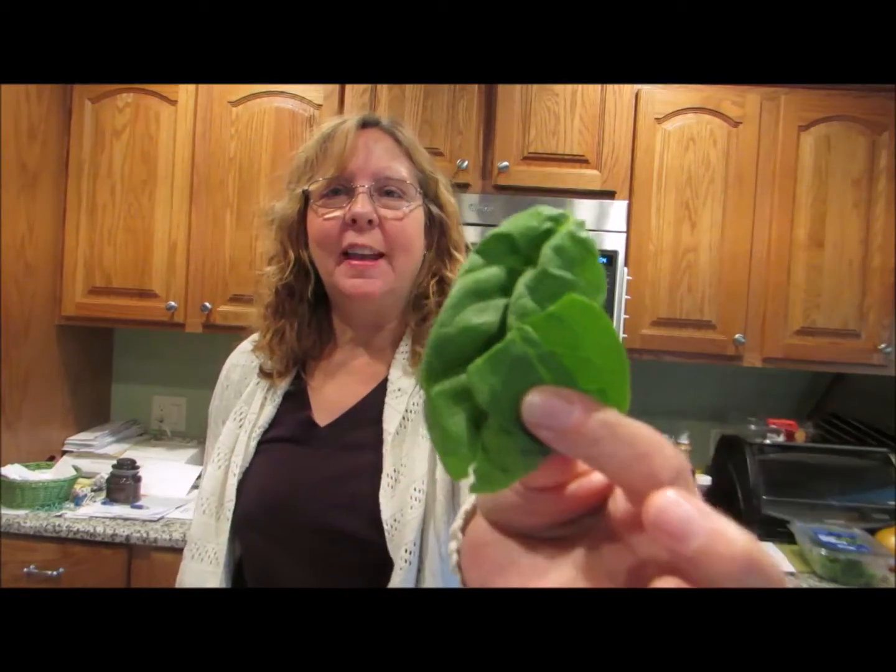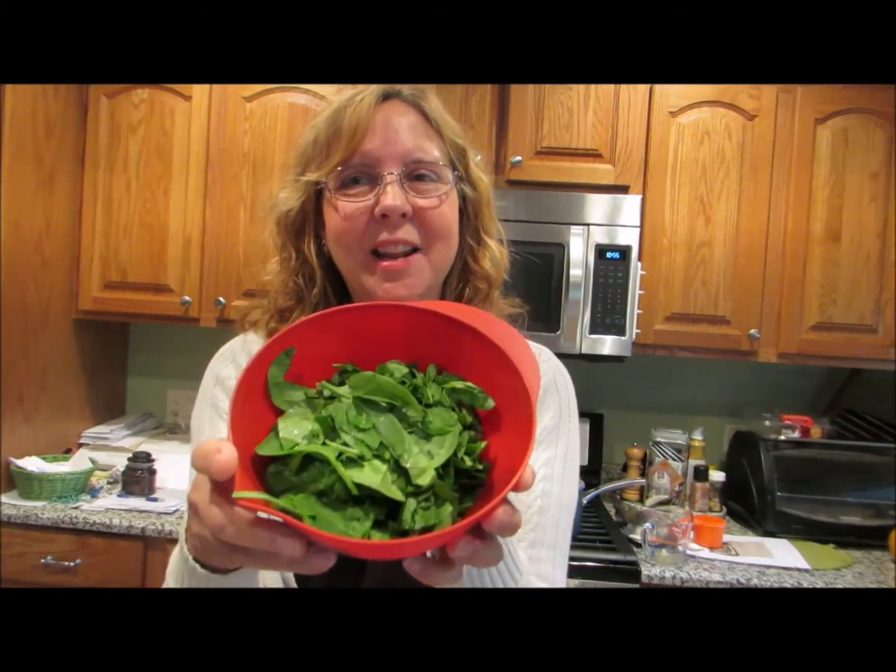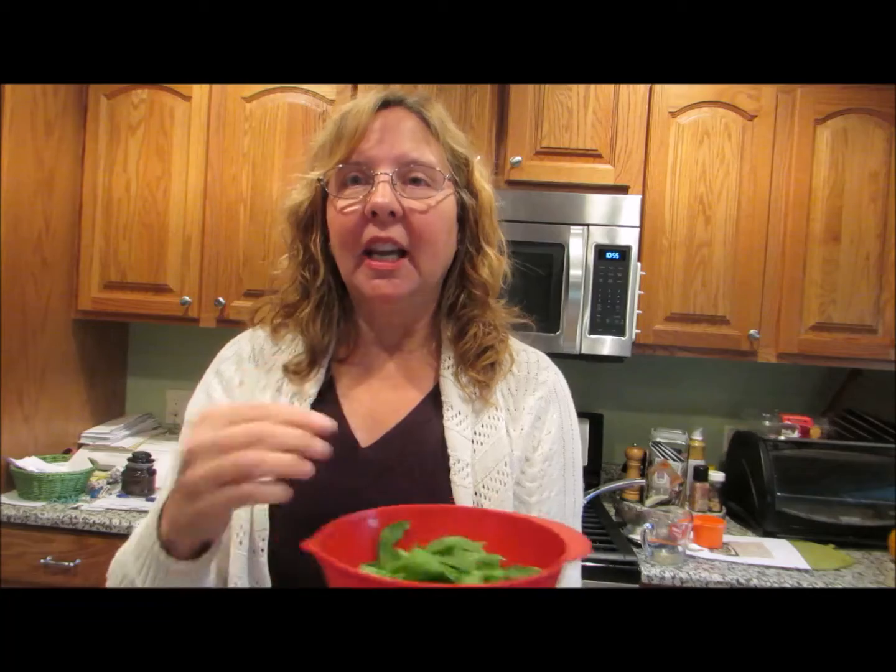Spinach is one of my favorite vegetables — it can just go in so many different things. What I'm going to do is chop up the spinach. It calls for baby spinach, but regular spinach will be fine. I'm going to put it into the orzo once it's almost done cooking — I'll throw in the spinach. So I'm just getting it prepared and chopping it up right now. It called for a cup; I have a little bit more than that, but it's so healthy for you, it's going to be fine.